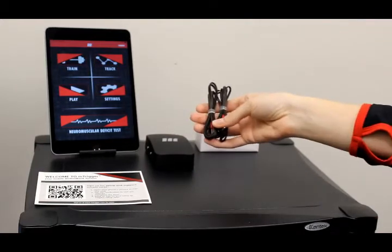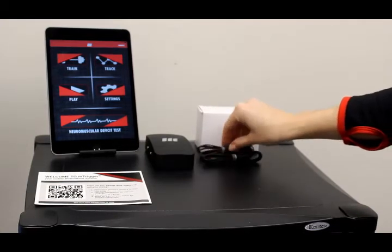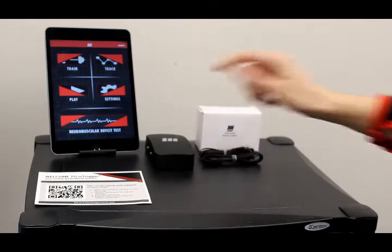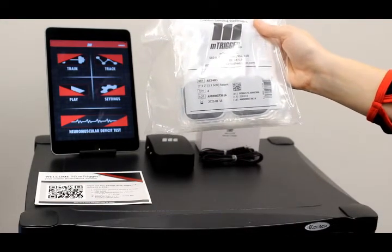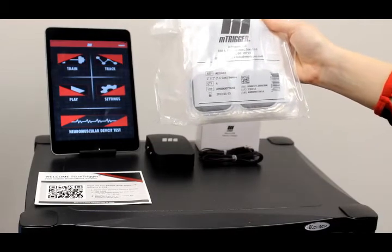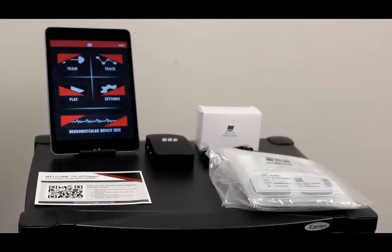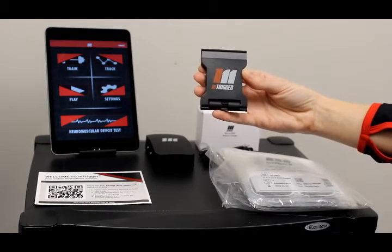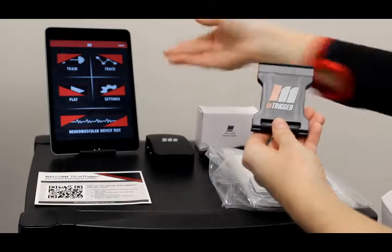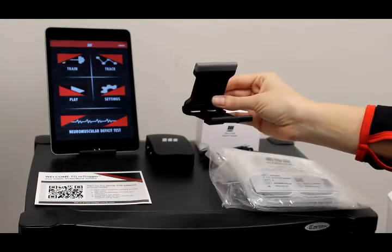Next, you'll find your electrode connector cables. Those are both four feet long and attached to two electrodes each, and then plug into the mTrigger device. Next, you'll find your mTrigger custom sensing electrodes in various quantities depending on your order. And finally, you'll find your mobile device stand. We're actually using one of these right here to prop up the iPad — you simply pop it open for easier viewing of the mobile interface.